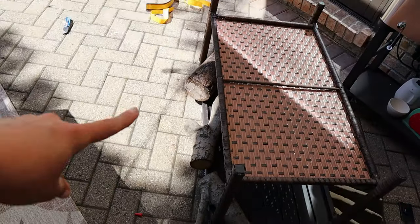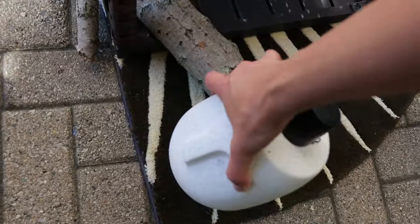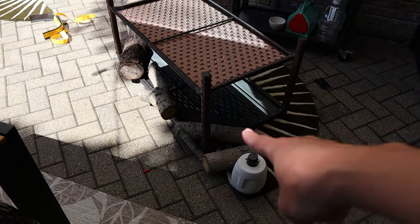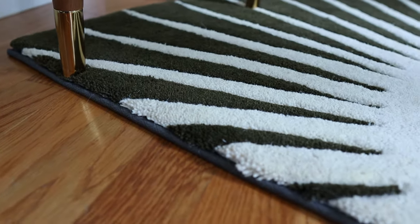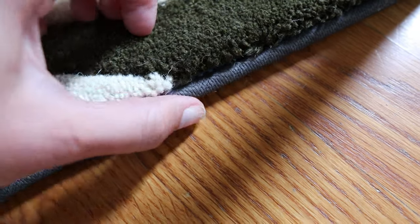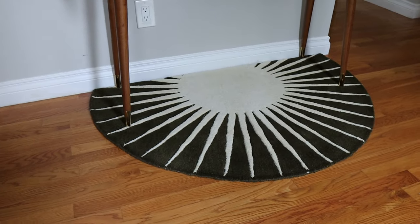I put the table back on and added some logs for weight to squish it down. I think I need something heavy down here — this thing is pretty heavy — and another log. There we go. Now I'm just going to wait for this to dry. A few hours later the glue is completely dry and I have a custom-sized rug, perfect for my specific foyer.